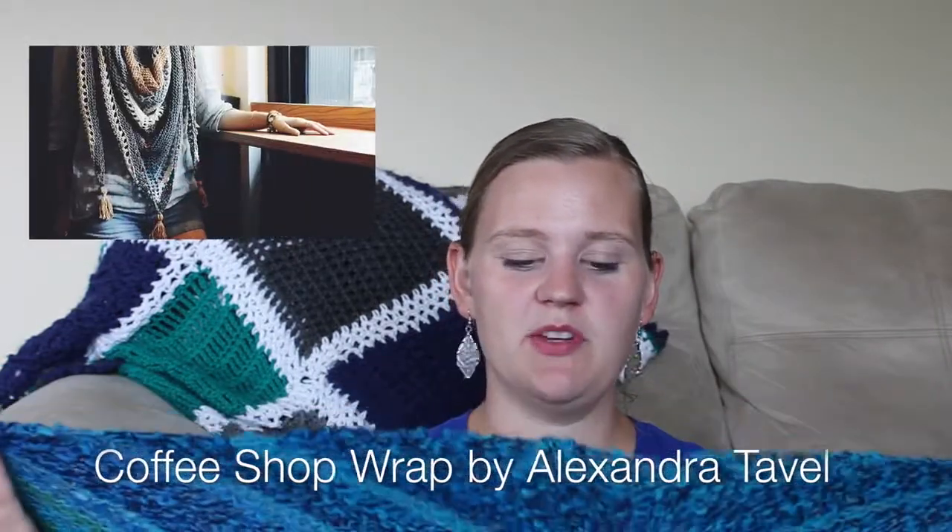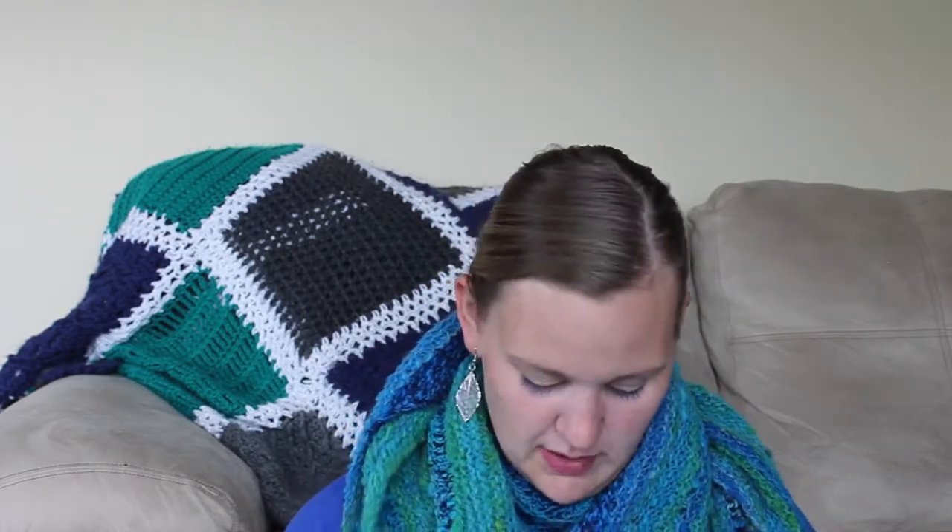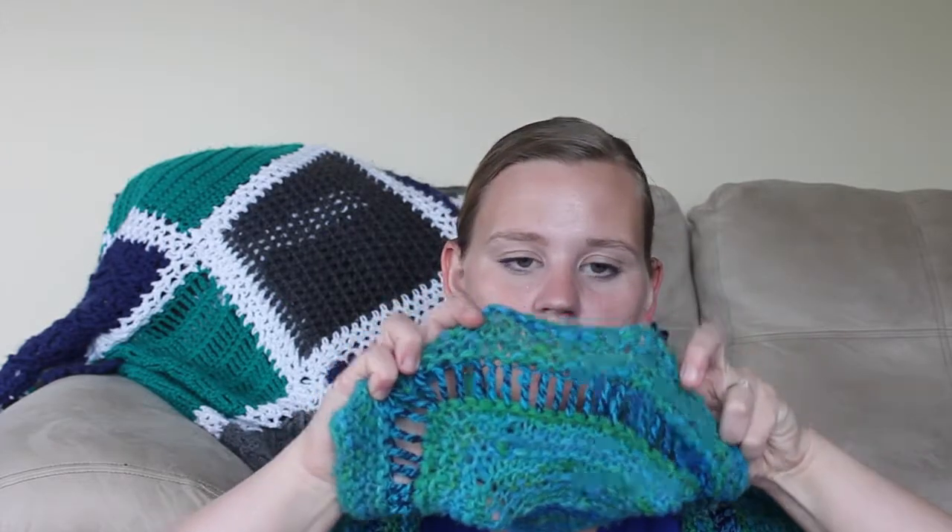The scarf started off as a Coffee Shop Wrap, which is a pattern by Alexandra Taggle, and I kind of altered it as I went. I wanted to include some of my first color and just faded them through, then decided to cast off and put a row of treble crochets — even though it was a knit garter scarf — and then picked back up into the knitting after that. I'm really happy with the effect. It's not often that you see patterns that alternate between knitting and crocheting, but I think it works pretty well. This is super woolly and will be great once it gets cold out.